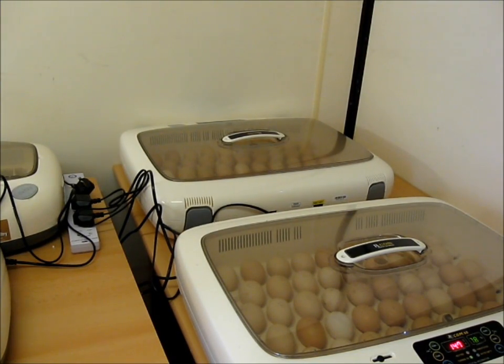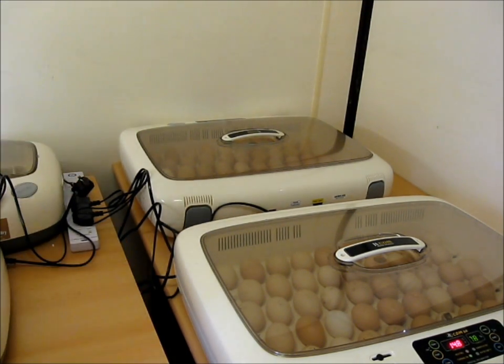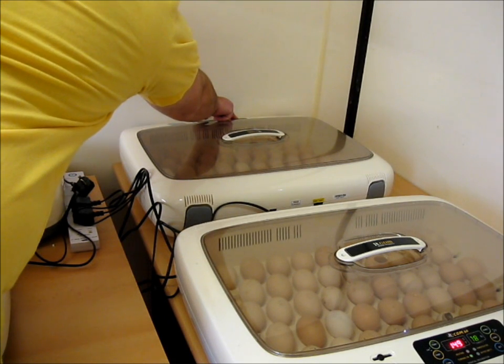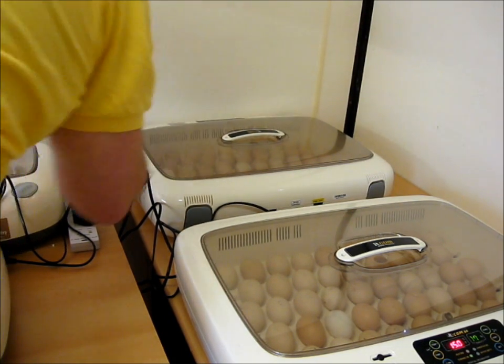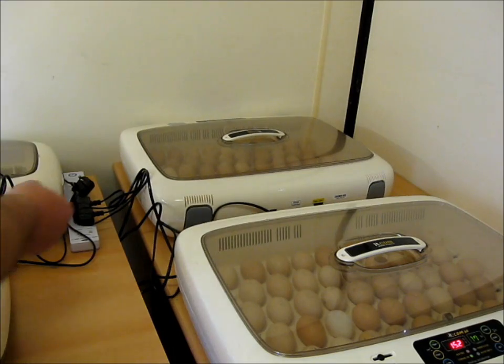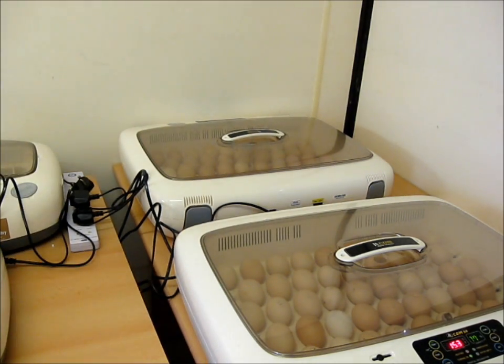In incubator three, the eggs arrived a day later so I've only set all of these eggs today. What I'll do is turn the incubator on and hold the turn button so the eggs will turn. The reason I do this four or five times a day while I'm resting the eggs after they've been posted - rather than turn every egg by hand, I get the machine to do it, then unplug it. I'll start incubation tomorrow.